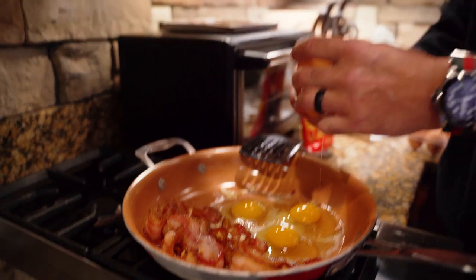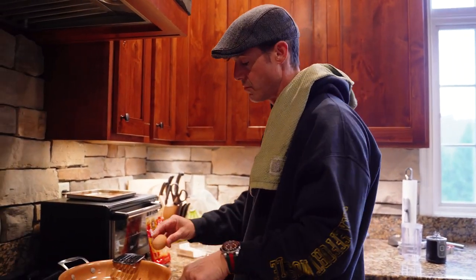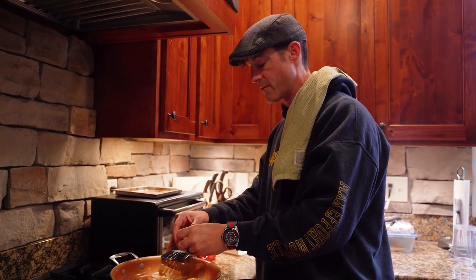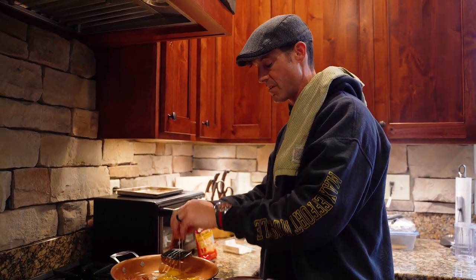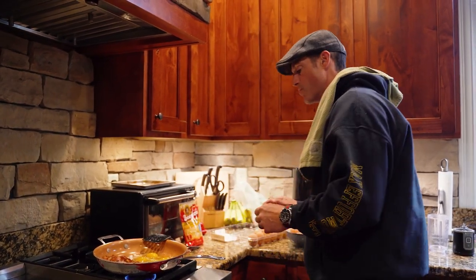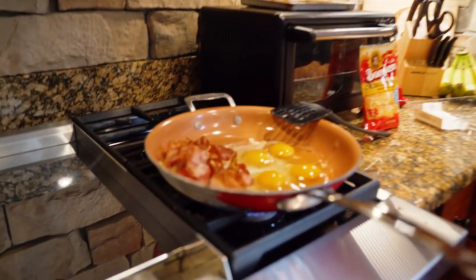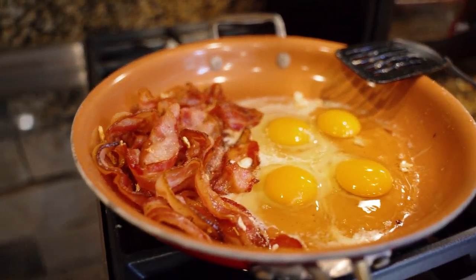I basically pre-cooked the bacon just so you didn't have to watch me do that. What I normally do is cook the bacon for a couple of days — so that bacon will last me probably three mornings. Then I'll cook the eggs fresh each morning, so it's not like I'm cooking day-old eggs.